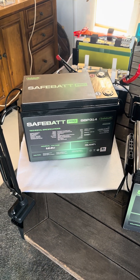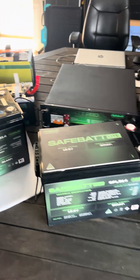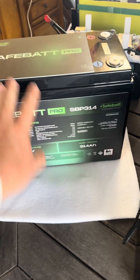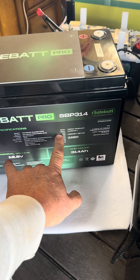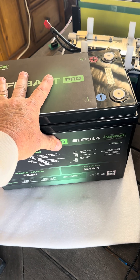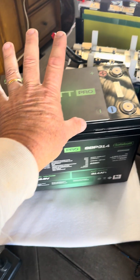Hi guys, Craig here and welcome back to the channel. Quick short today — I wanted to show you the new SafeBat Complete Range of Batteries. We've got the new SafeBat Pro 314 Amp Hour Battery with a maximum discharge current of 300 Amps. That's going to be perfect for people who want to run large loads off a single 3000 Watt or slightly larger inverter.